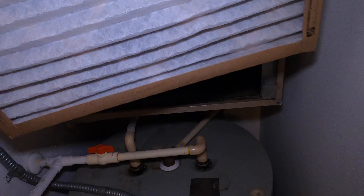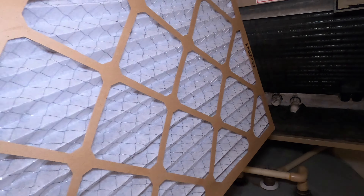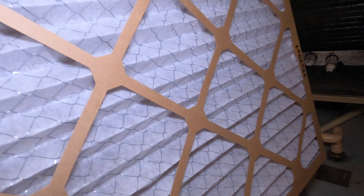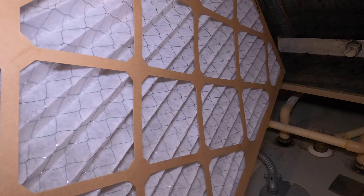All you have to do to change it is basically slide the new one in, just like you see here. There's no right or wrong way for some of them, but you want the mesh to be on the inside, because it's creating a suction and you want the mesh to hold it so it doesn't collapse into the system itself. So you want the mesh side — the wire — facing into the unit. That's important as well.